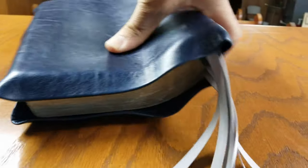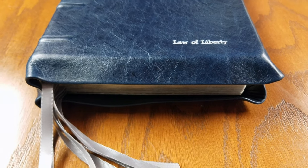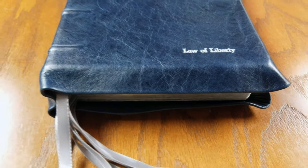I chose a full yap. If you'll notice, I have the full yap, which means it has this cover that comes together in the middle to protect the pages.